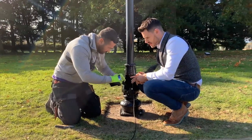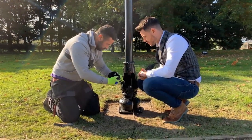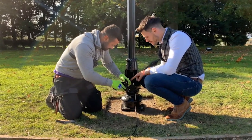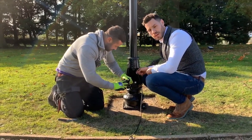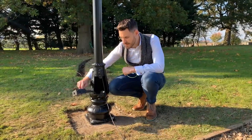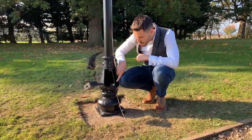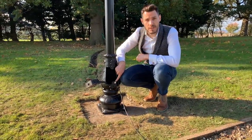We're now using a weatherproof connection box to connect our armoured cable and gland to our three core electrical cable. Our electrician is using an earthing tag on the armoured cable and connecting that up to the earthing point on the lamppost.